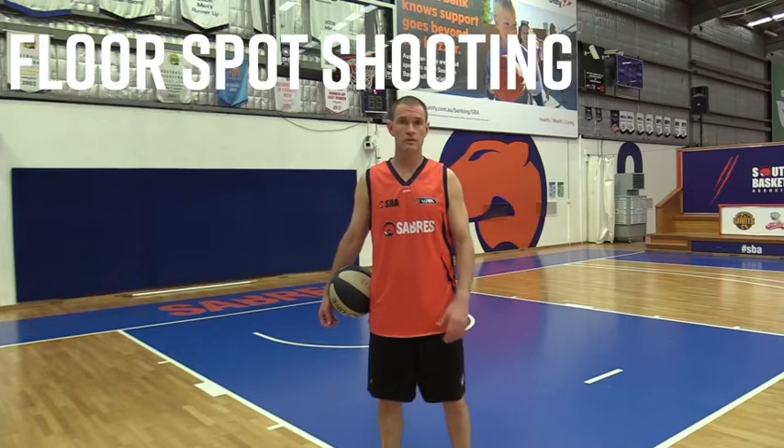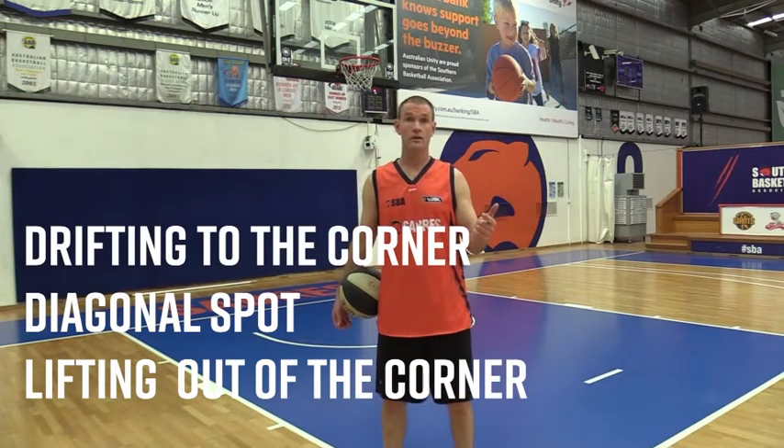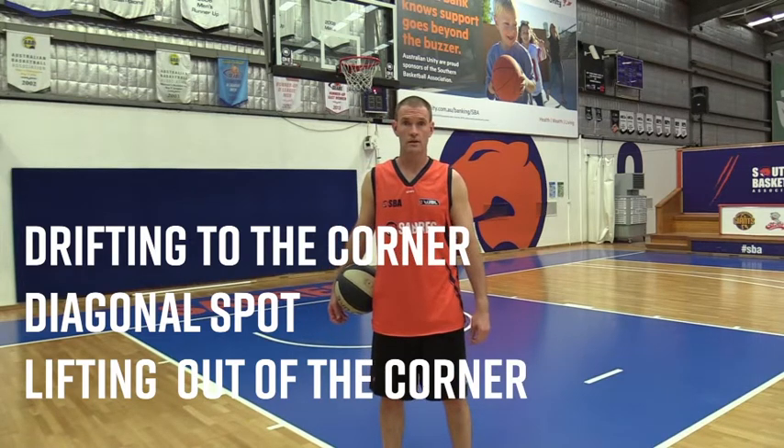Today's workout is going to be floor spot shooting. We're going to be working on our drifting to the corner, our diagonal spot, and also lifting out of the corner on dribble penetration. Those are the three things that we're going to concentrate on today.